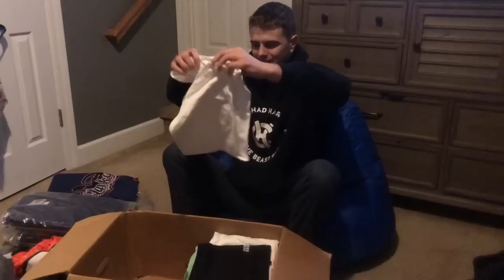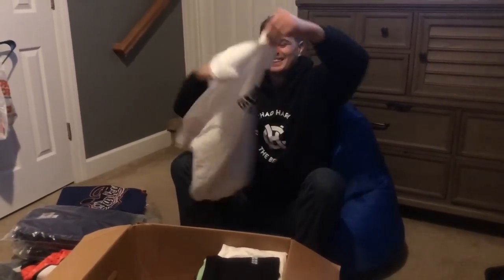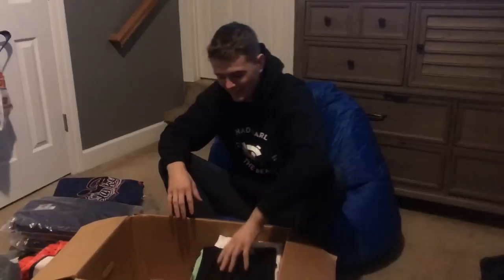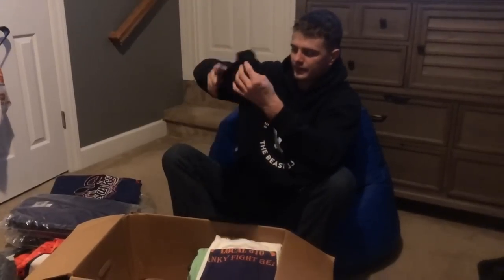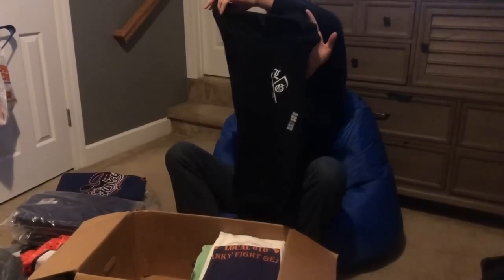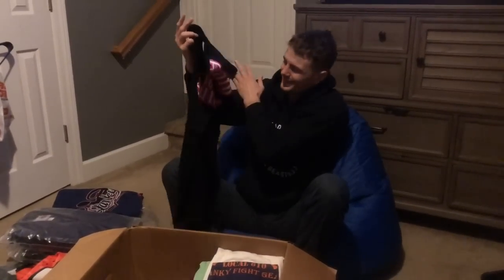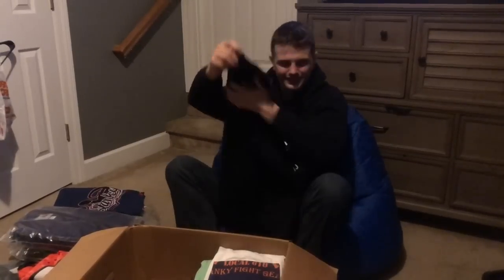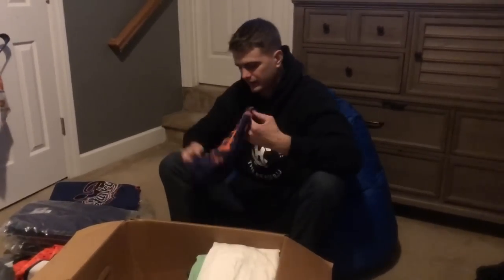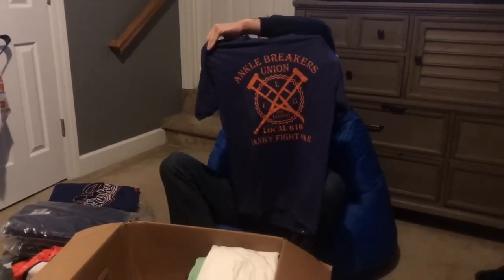Now on to the shirts. 'Leg Locking is Not a Crime.' That's pretty good — it's like the hashtag 'leg locks don't work' thing going on right now. They do work. I like this, this shirt is sick. And here's a tank top — that's a cool looking tank top. 'Death to Points.' That is my new favorite tank top, that is sick. 'Ankle Breaker Union.' That's pretty good, that's a good shirt.